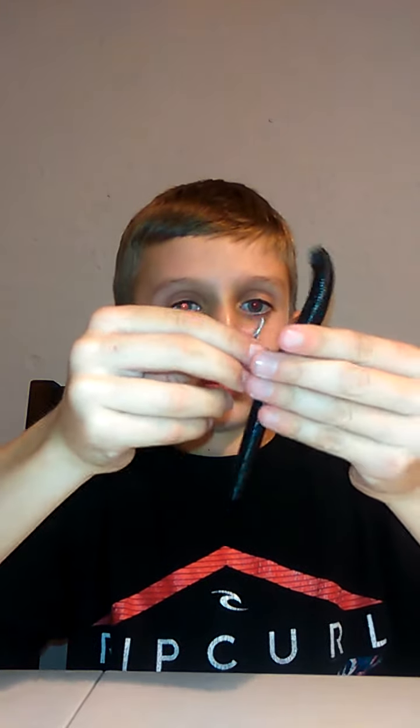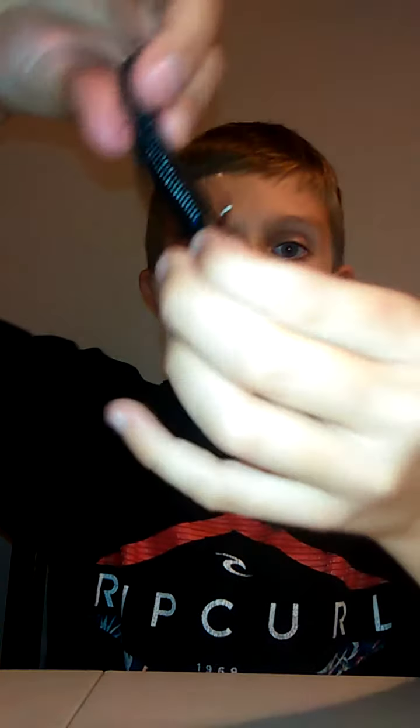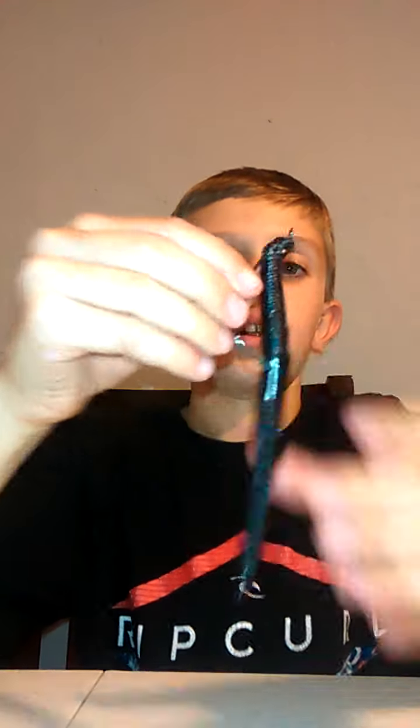You're gonna line it up again. See how it went right about here? We're gonna take it, go through here, and just slide it in and up. And then, weedless — if you want it weedless. I recommend doing weedless if you're fishing cover.